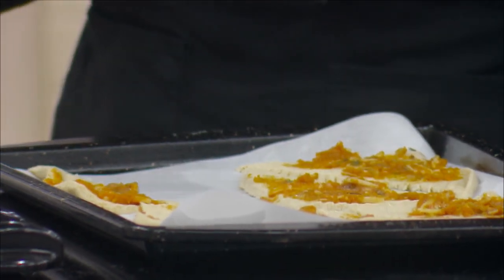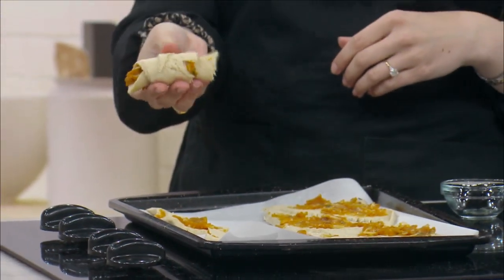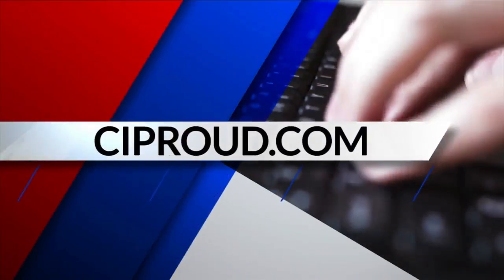If you wouldn't mind rolling one up real quick so everyone can see what it looks like before it goes in the oven. And there you go — super easy peasy! This does not take long at all — we did this in less than five minutes. You can see the finished product over here too. It smells really, really good. Thank you so much Olivia for joining me this morning. As always, we'll share these details on our website so you can make it right at home.